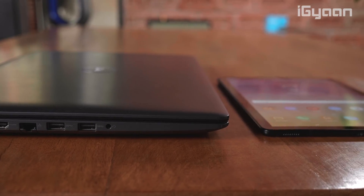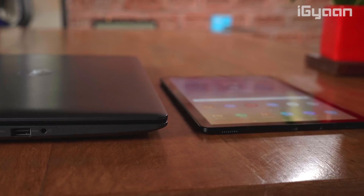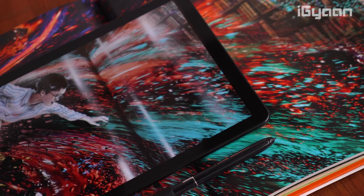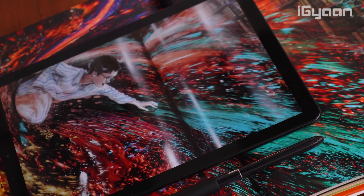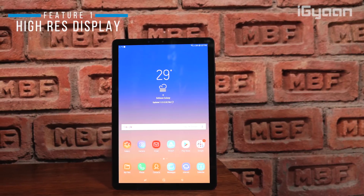We wanted to see if the Tab S4 could become a good alternative for people who use their laptop for day-to-day usage — browsing the internet, using business applications, and basic word processing. We found 10 things that could be really interesting for a lot of users. First, let's talk about the display.